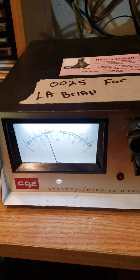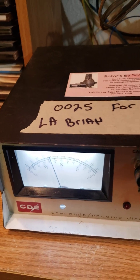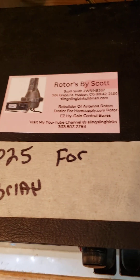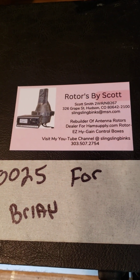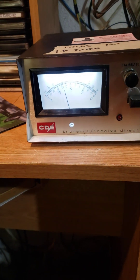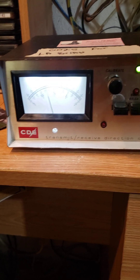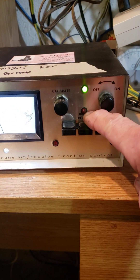This video is for Lima Alpha Brian in Louisiana. Look at my new business cards I made up. The light's a little bright for the camera, but that's your status light.